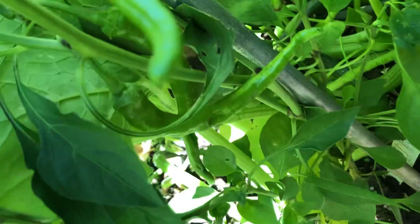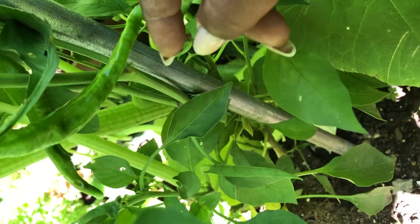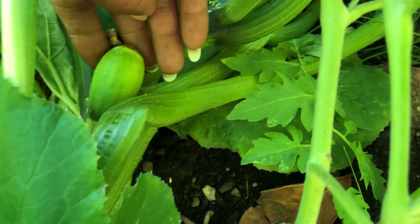Check that out — my serrano peppers! They're gonna be ready soon. I have this little one right here, and there's one just hiding, plus a couple more just hiding out in here.